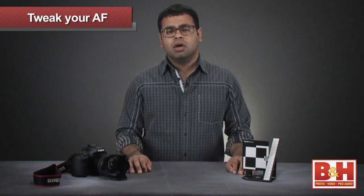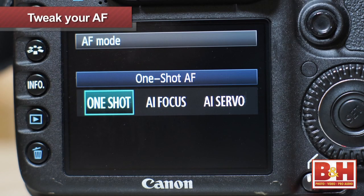Be sure to manually select your camera's center focusing point. Also be sure to select an appropriate AF mode. For EOS cameras, one shot AF is best for the test. For Nikon SLRs, use single servo AF. Results may not be as reliable in other autofocus modes or with other autofocus points.